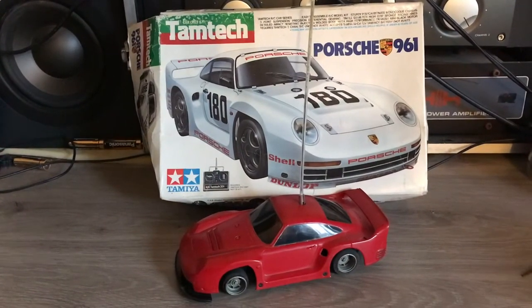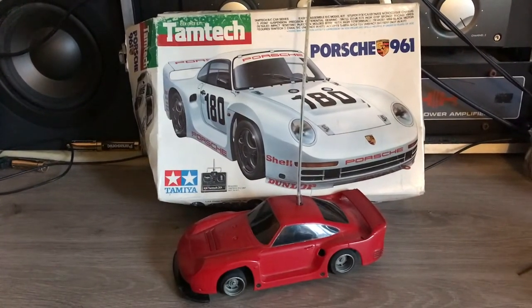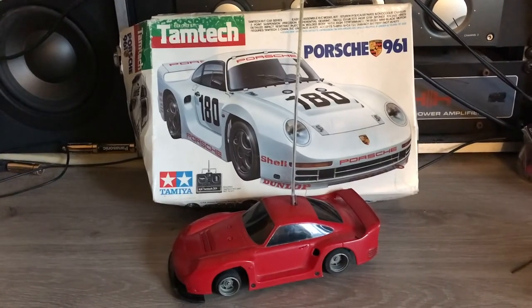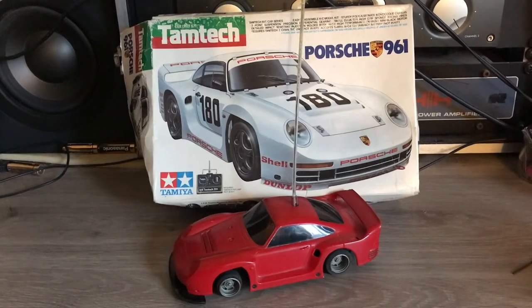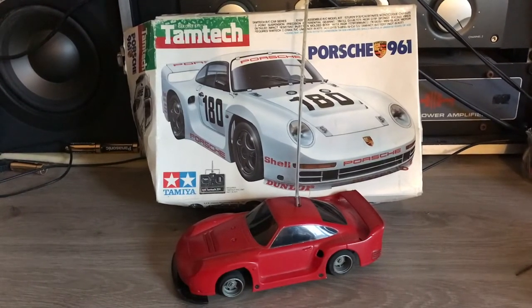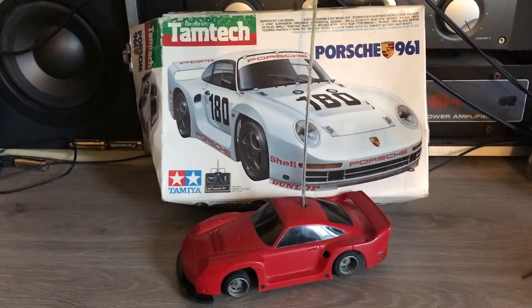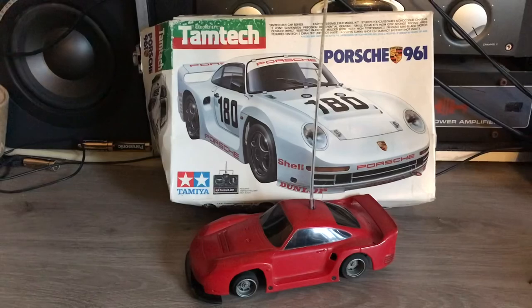So there we go — there's the Porsche 961. I'm happy that the car is working. I'll look to starting the restoration project and painting it in the box art colour scheme, which I think looks fabulous. Well, that's it for now — thanks for watching and see you soon, bye bye.